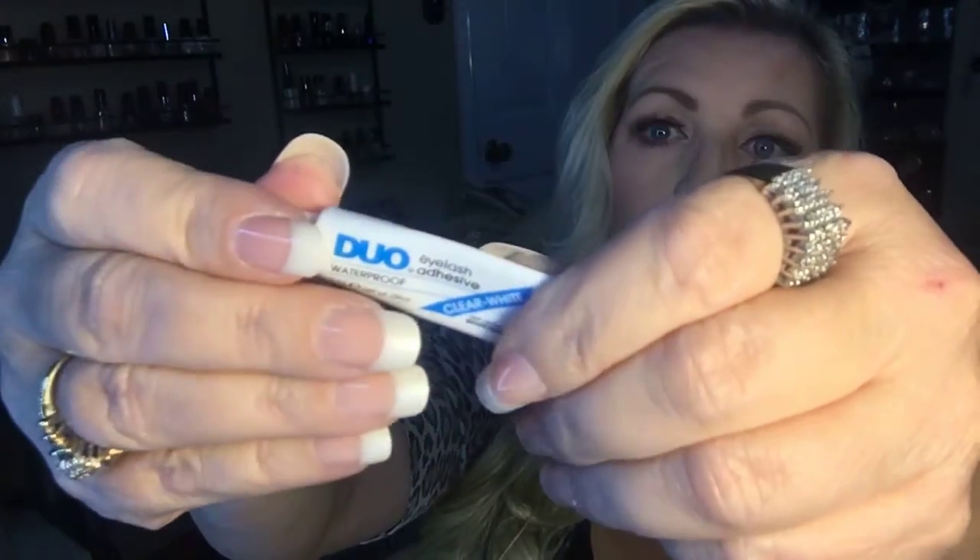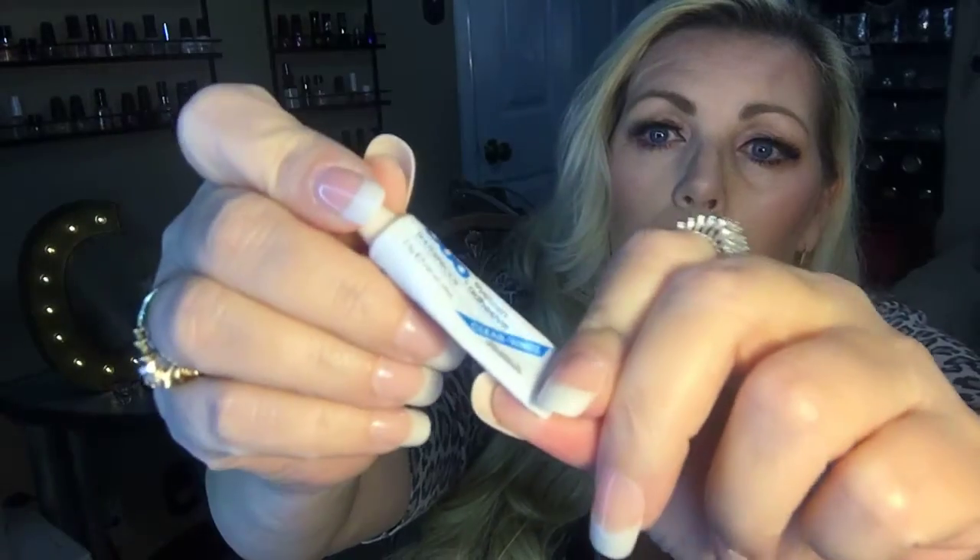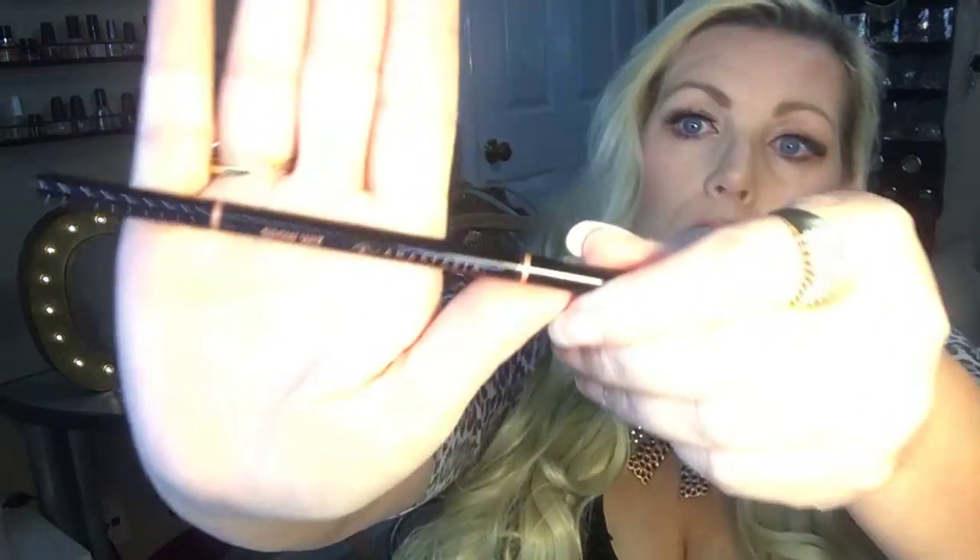My holy grail eyelash glue — I think you all know about this product — it's called Duo. It comes in white, which dries clear, and also black. I use the white that dries clear. It's good stuff; it stays in place and keeps your lashes in place.